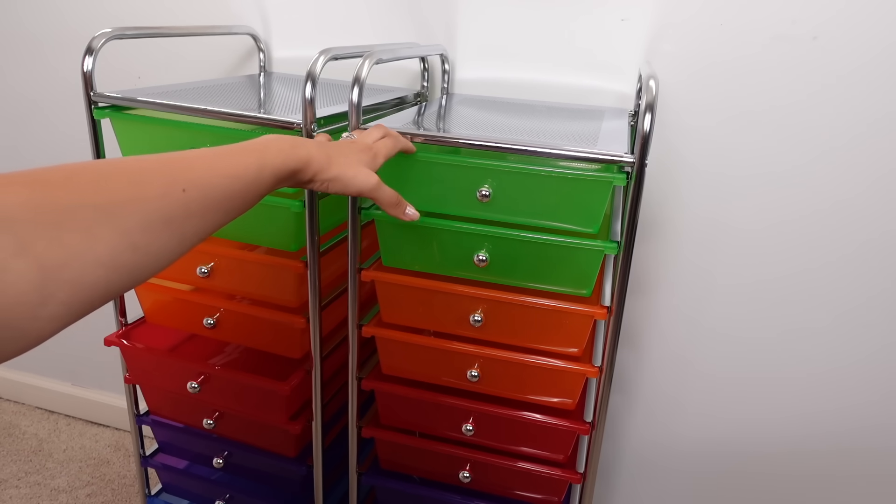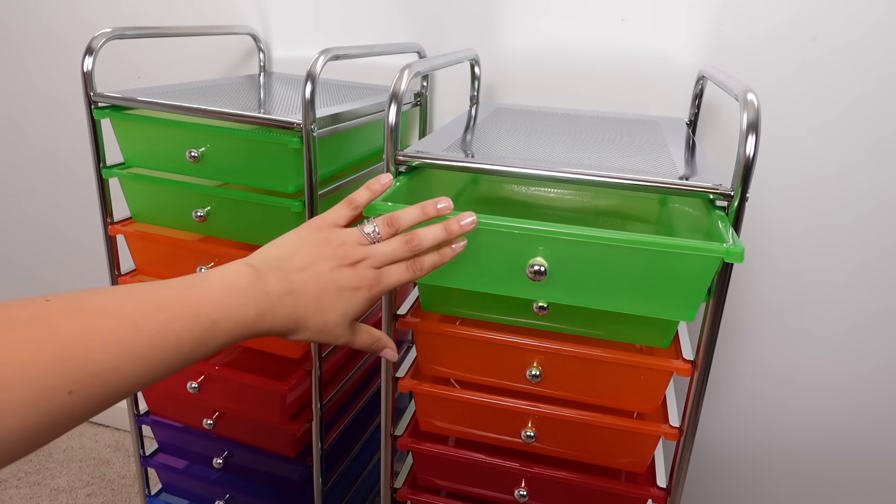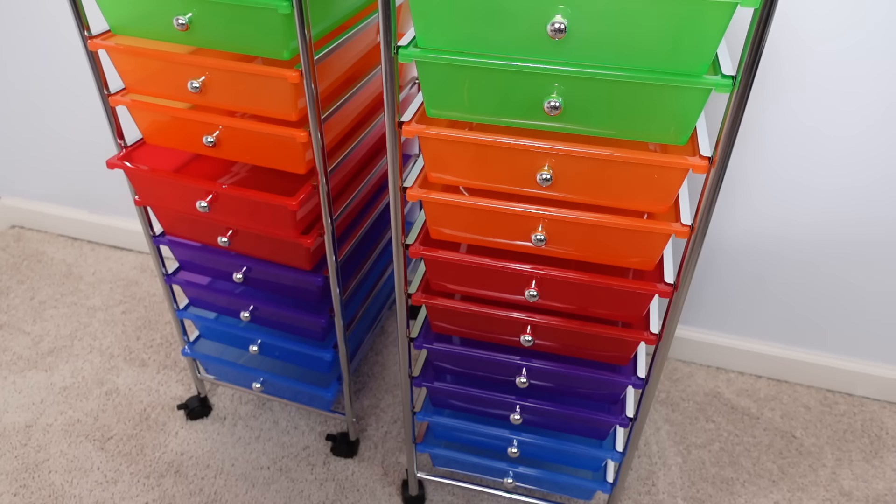I quickly want to show you guys this rolling cart organizer. This is great for doll accessories. I highly recommend this if you want to organize your children's playroom or your doll studio. It has 10 drawers that are perfect for tiny doll accessories.